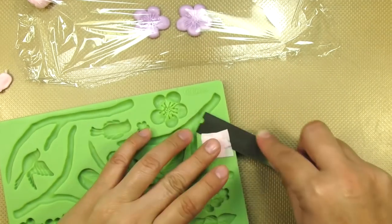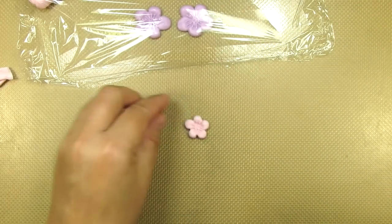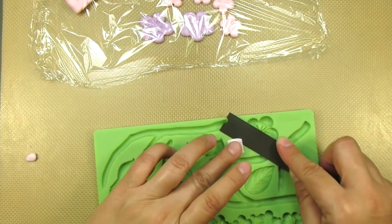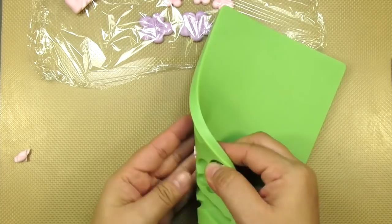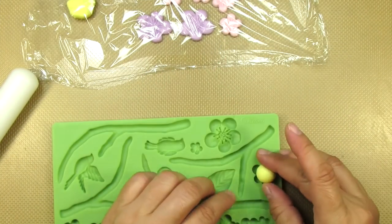I'll be using the large, medium, and small flowers on this mold. This teapot was for a baby shower, but remember you can use any colors you'd like. I used the same pattern on both sides of the teapot, so if you'd like to replicate this teapot design exactly the way I'm doing it...